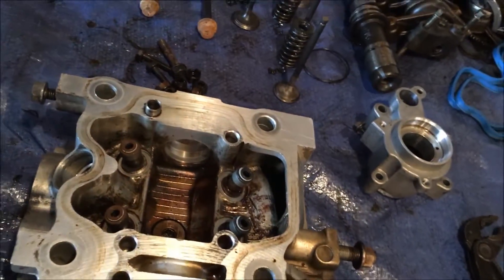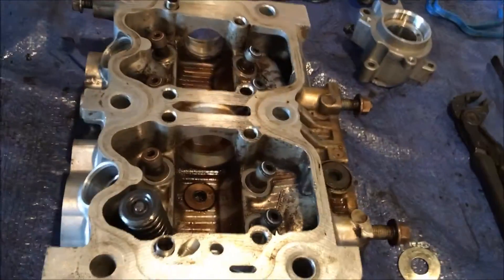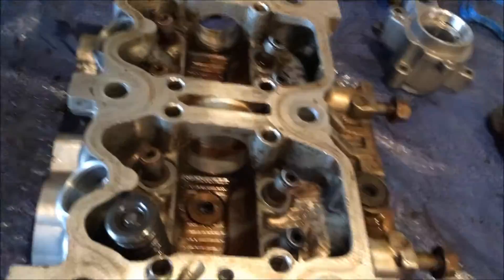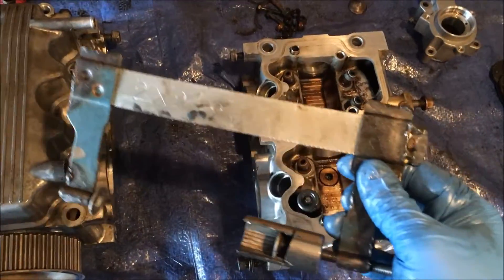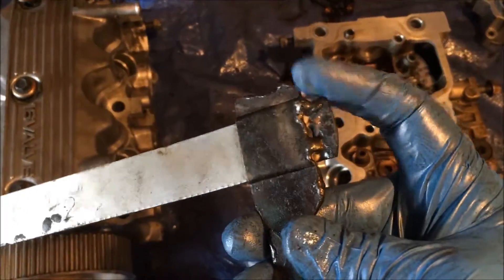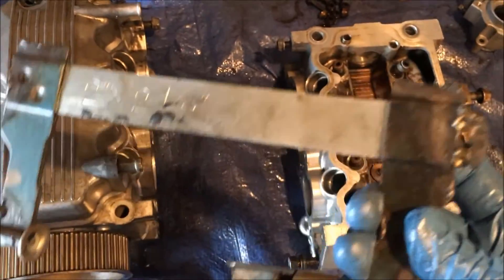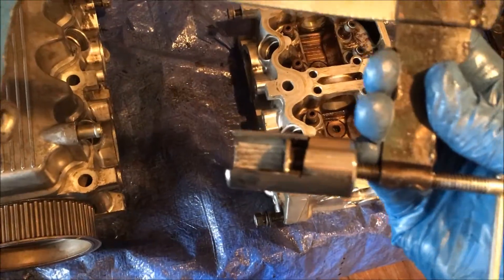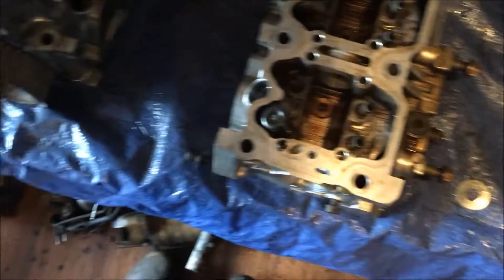So these clamps here — just a cheap clamp that I had to weld together because it was flexing too much. And then when it flexes at this end it kind of gets an angle — it kind of needs to sit pretty square. Because otherwise it's going to pop off those springs.